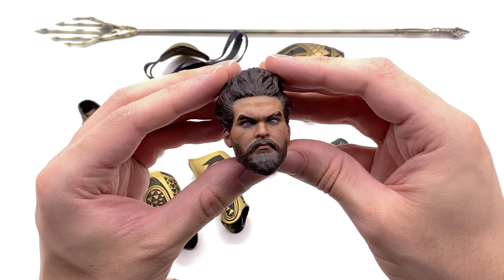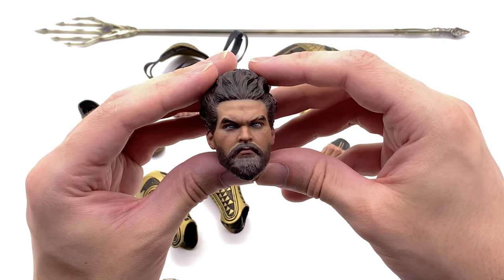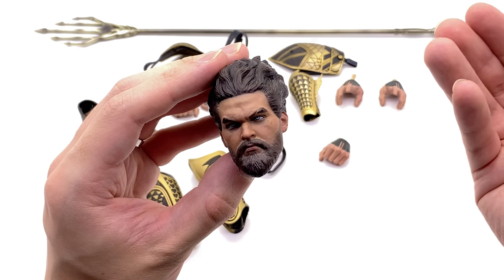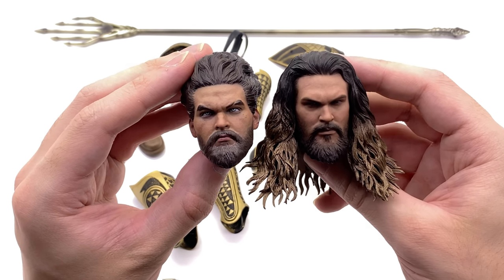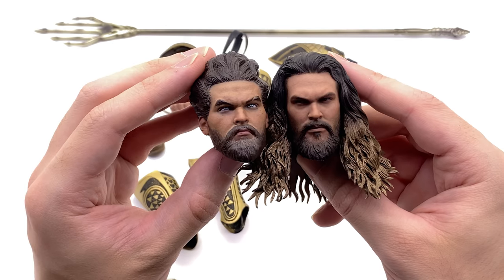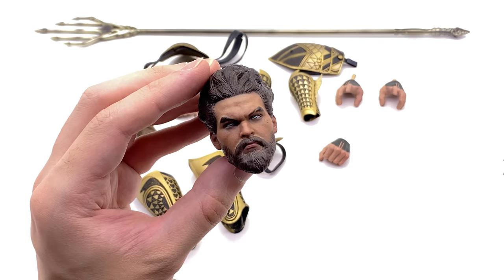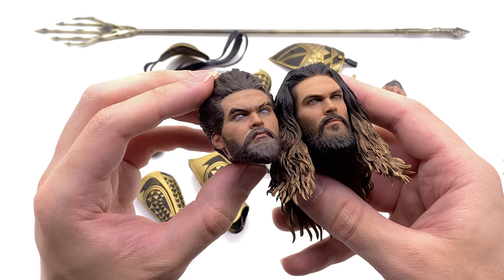I detached the head sculpt from the body so we can compare it to the solo movie Aquaman and the Justice League one. This one looks really really good — I love the dynamic look of the hair. The sculpt does appear to be different from the Hot Toys Aquaman head sculpt, so if you want something a little bit more dynamic, this one hopefully will be your Aquaman head sculpt. Now the solo movie Aquaman head sculpt — in person they are completely different: the nose is different, the eyebrows are different, the expression is slightly different, the beard is very different, and of course the color and size of the eyes. I like this sort of light blue color — I do believe that's accurate to the movie.